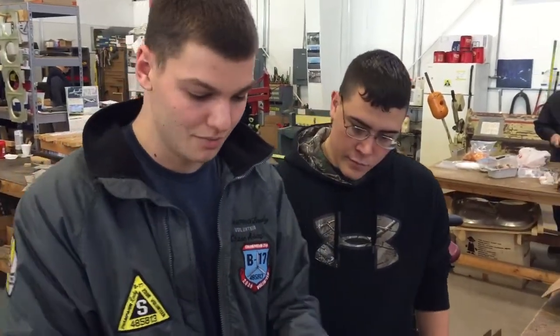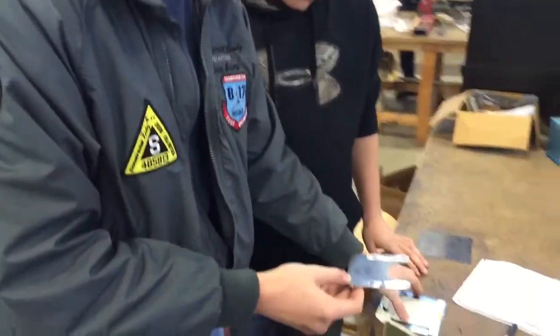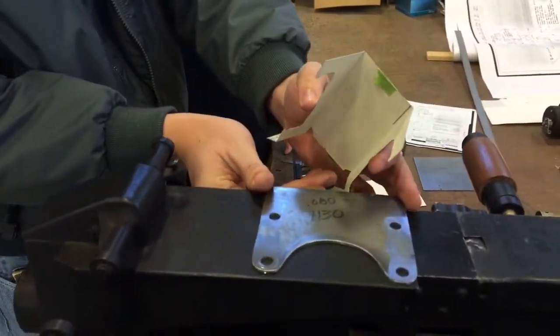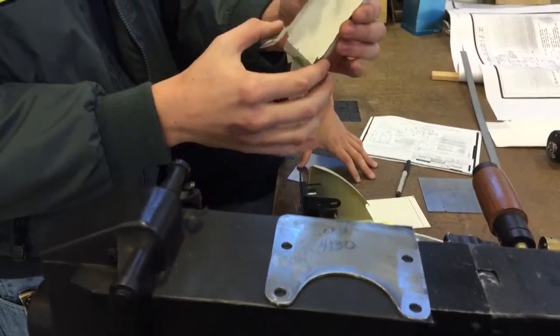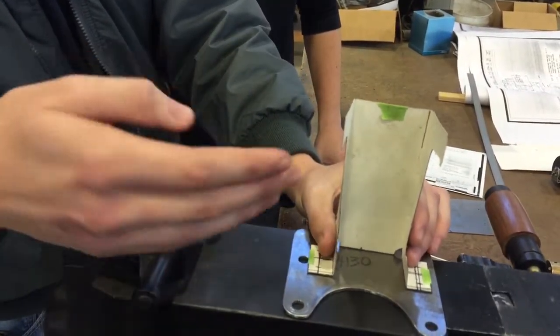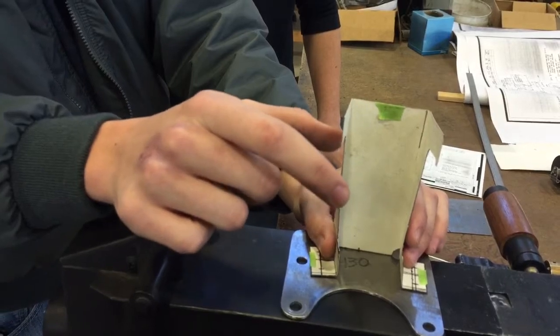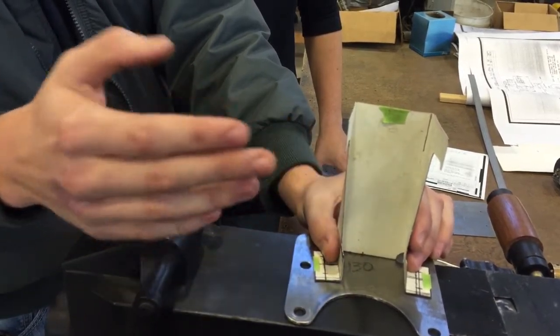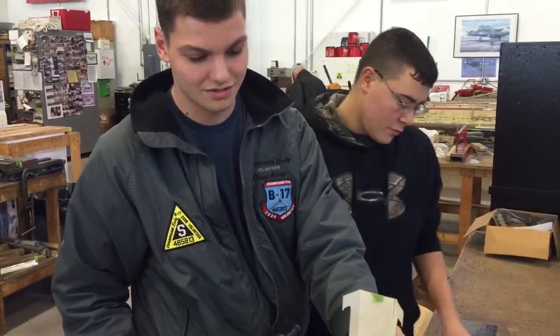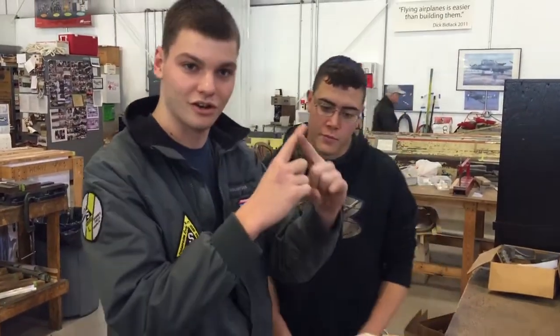And then we have our base over here, which this gets spot welded to, which fits up here on the gun. And this forms a C-channel, which is spot welded on like this. And there's a piece of glass, we think, that gets mounted in here that ends up being a sight. It's sort of like a heads-up display, so there's a crosshair that will actually appear when they look out.